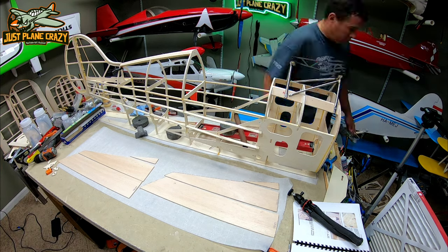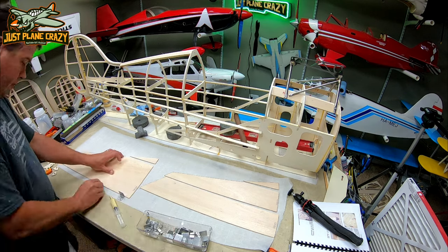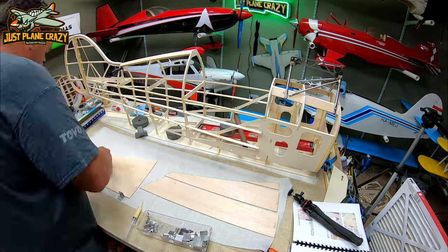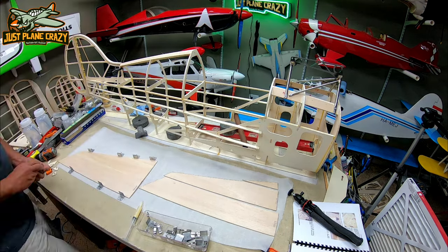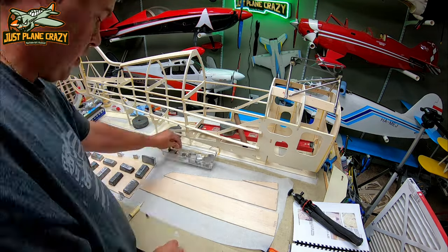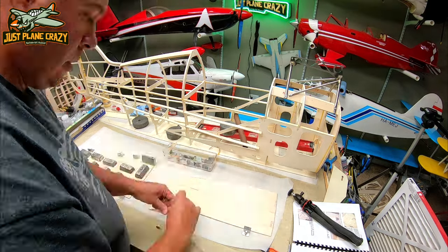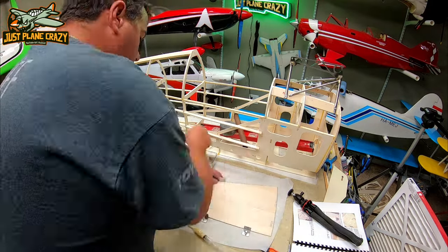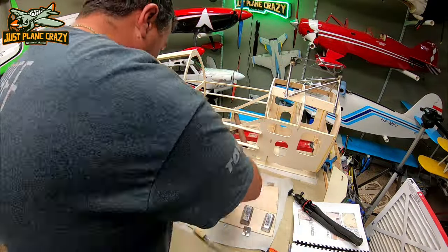Here we laid out each of the three pieces for each side of the turtle deck sheeting. We've already sanded down the top portion of the turtle deck to the right angle, and now we're going to put the sheeting over it. It worked out best to take all three pieces and use TightBond in one of our Amazon syringes to glue everything together on wax paper. Once these are dry, we can lay them and shape them over the back half of the turtle deck.